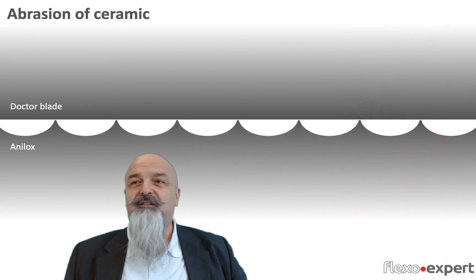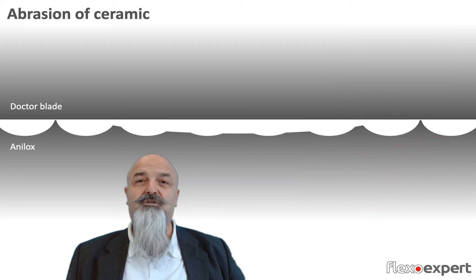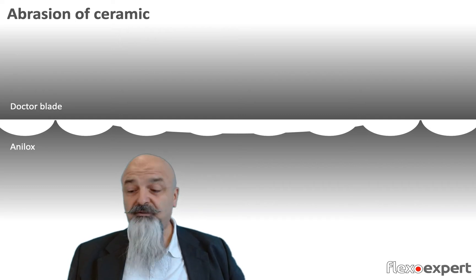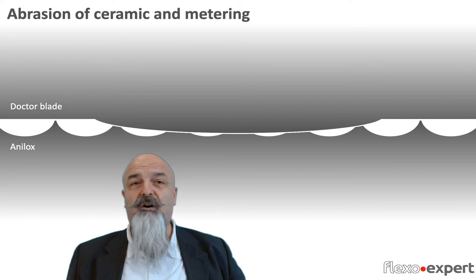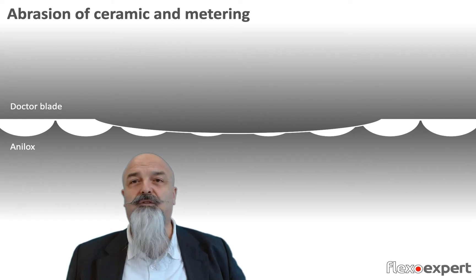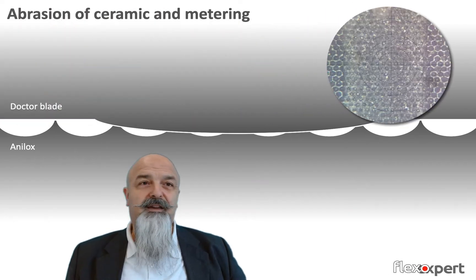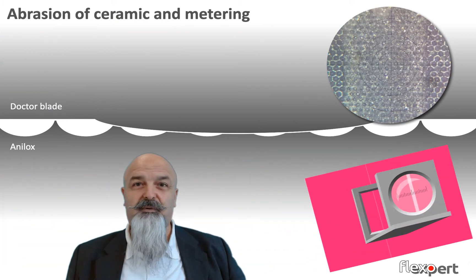Another case is when abrasion of the ceramic on the surface of our anilox roll creates a larger area, and when we mount a new blade, the blade edge somewhat follows the shape of the abrasion due to pressure or different wear in the contact area — wiping the ink away and resulting in a clear printed line.